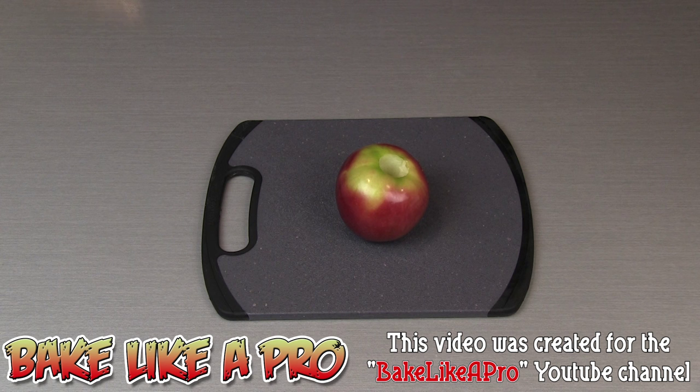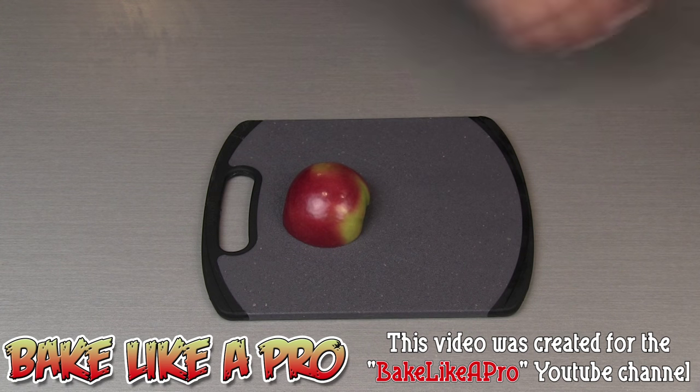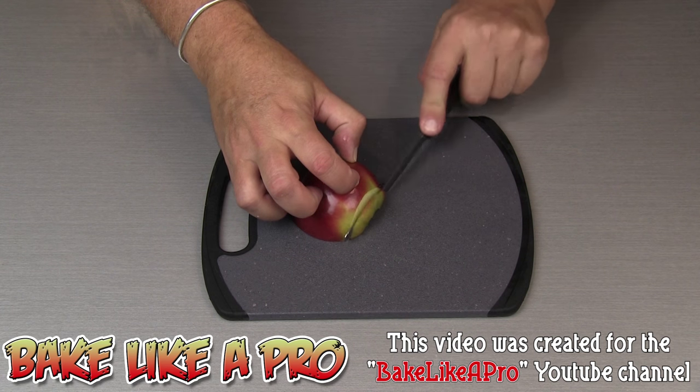In today's video I'm going to show you how to quickly make an apple pie rose. I have an apple which I've cored, I'm going to cut that in half, and then I'm going to cut little slices.